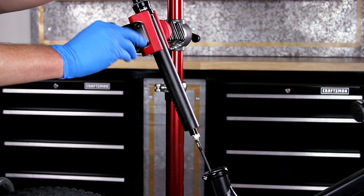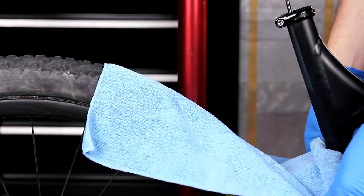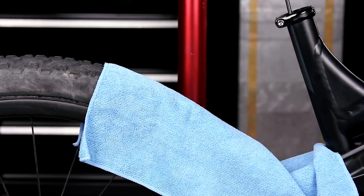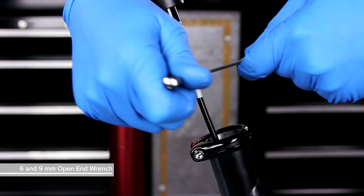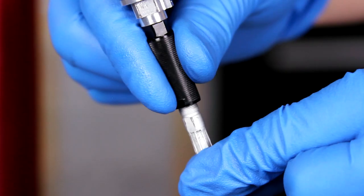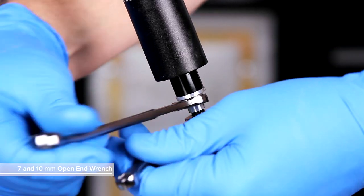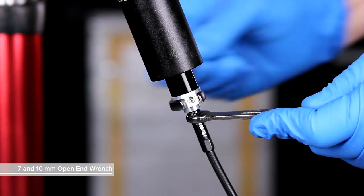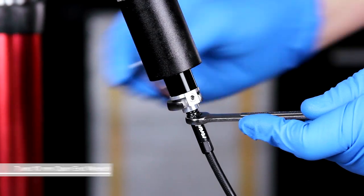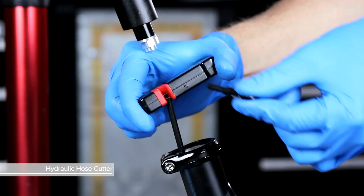Clamp the seat post into a bicycle work stand. Place a rag under the seat post and hose to absorb any fluid. For seat post with a connect-a-ma-jig, remove the hose assembly from the connect-a-ma-jig coupler. For seat post with a hose barb connection, remove the hose barb. Cut the hydraulic hose below the connect-a-ma-jig or hose barb.